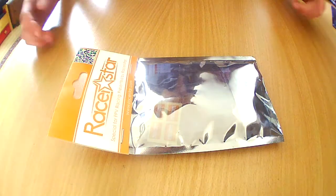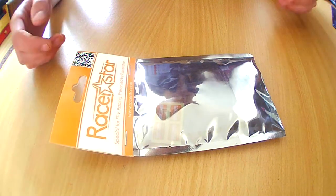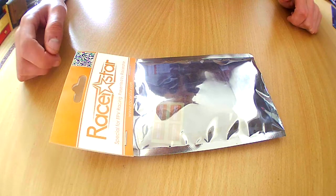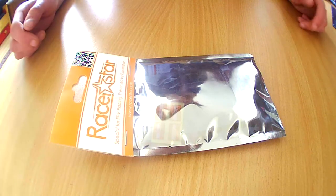Hello everybody, today I'm taking a look at these new Razorstar Labs 28amp ESCs. These are shipped by Banggood and I just received them. They claim to be 28 amps and support DSHOT out of the box, which is a great feature.